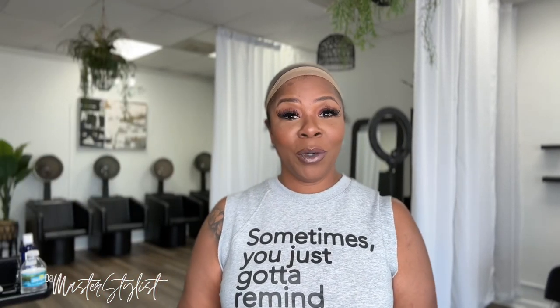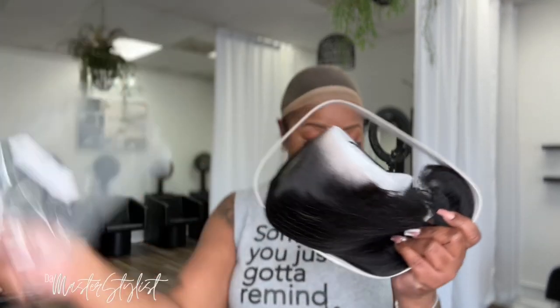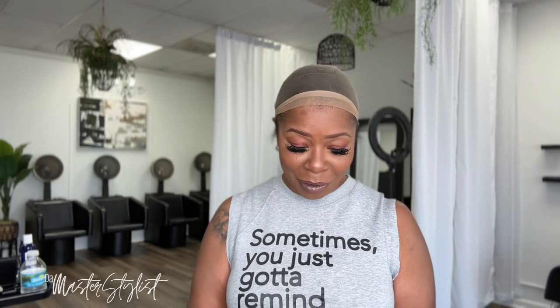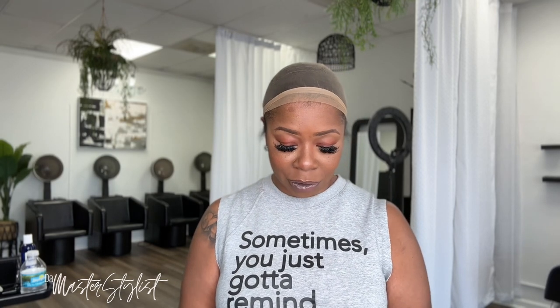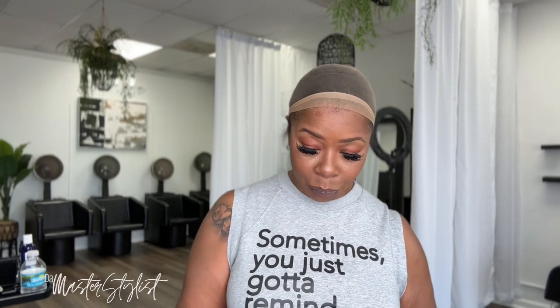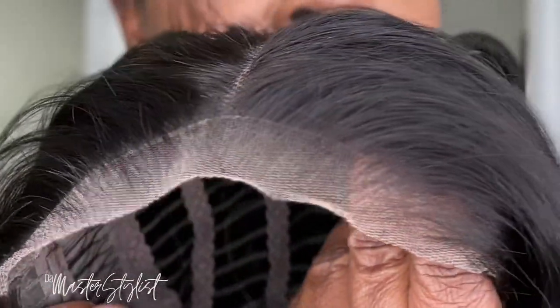Now I'm going to take the wig out of the packaging — we're seeing this for the first time together. From careful examining, the knots aren't bleached. So you can see the knots aren't bleached. I am going to bleach the knots and I'll come back.